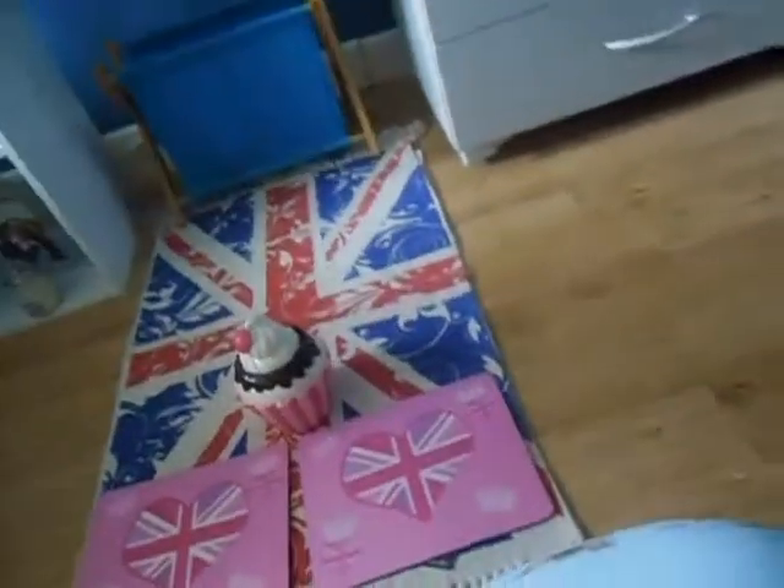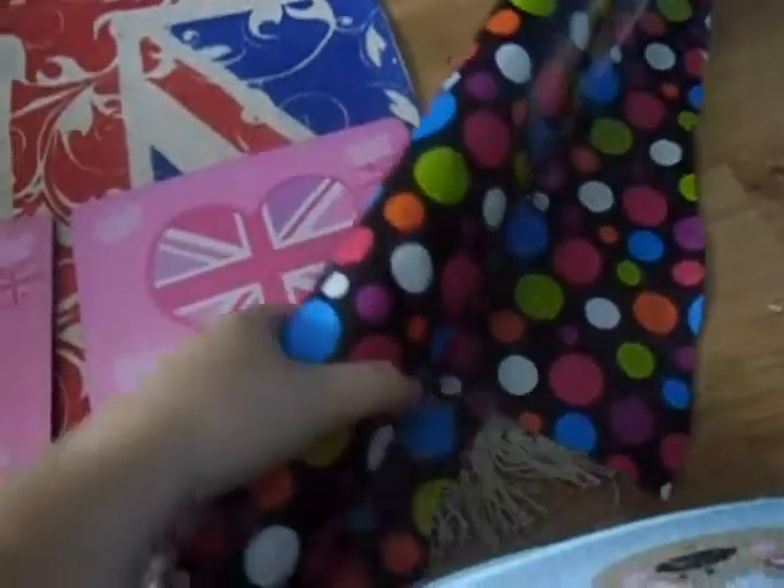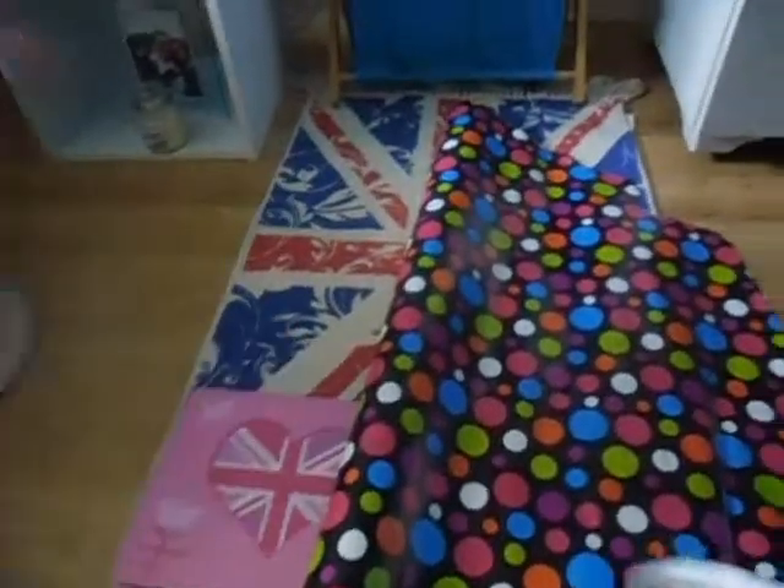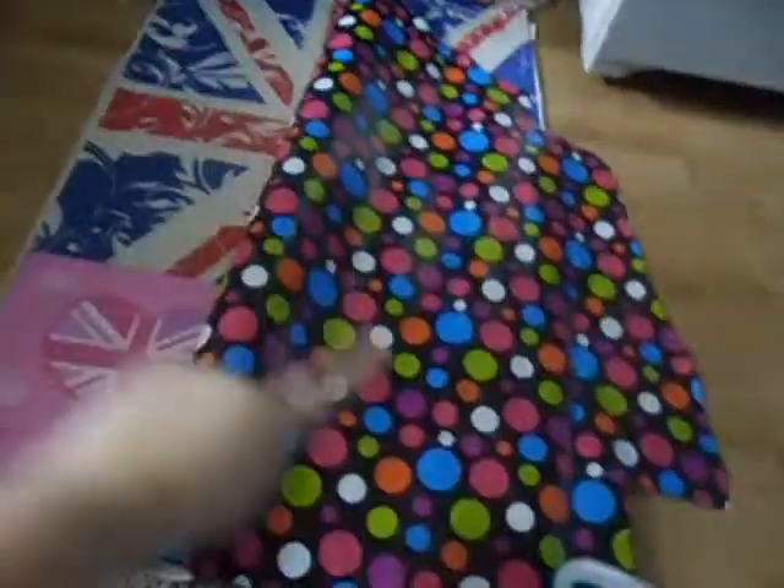And this — wrapping paper! It sounds stupid but this is what I'm going to do. I had to buy it for my cousin's birthday anyway, that's why it's all cut up. But I really like the spots on it. The reason for this is I'm going to cut it so all the back of the coroplast will be covered in this.